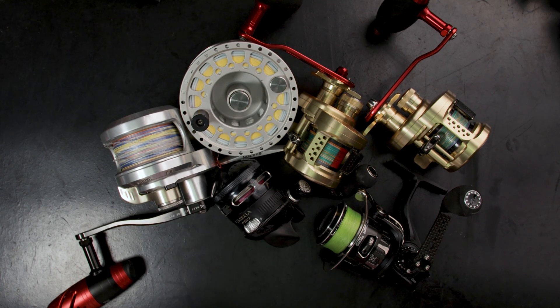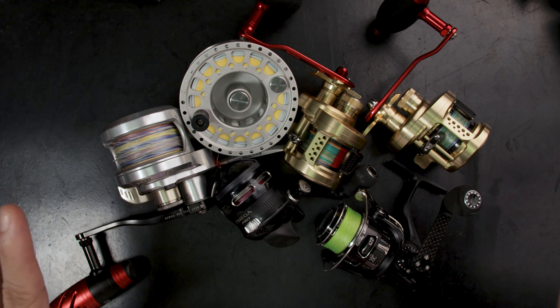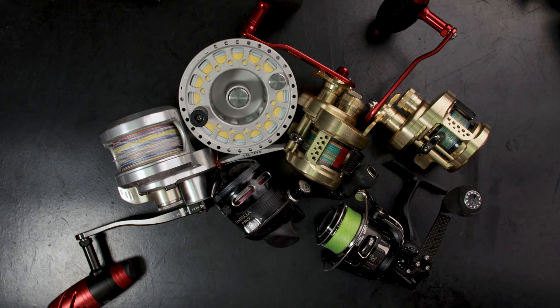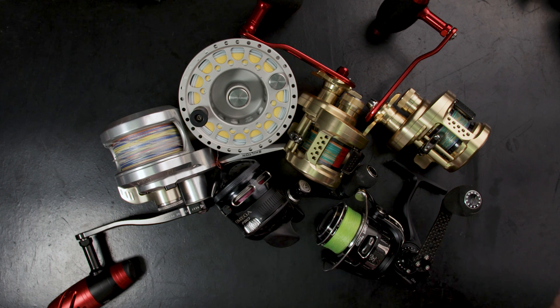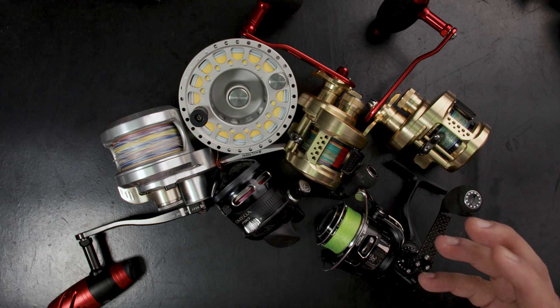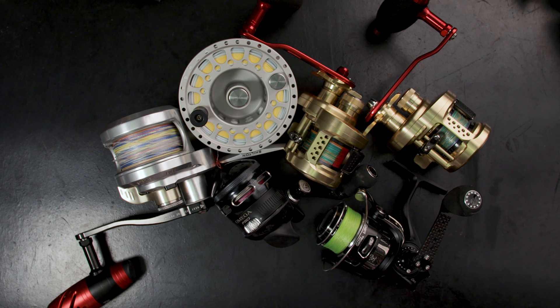Each of these reels actually have drags in them, and even this fly reel, so there's a lot to digest. I'm going to break this video into two pieces. This is the first one, and later in the second video we'll dive into the nuts and bolts of the drag — not the mechanical part, but exactly what happens when you're fishing, because that's the most practical and something you really need to understand.